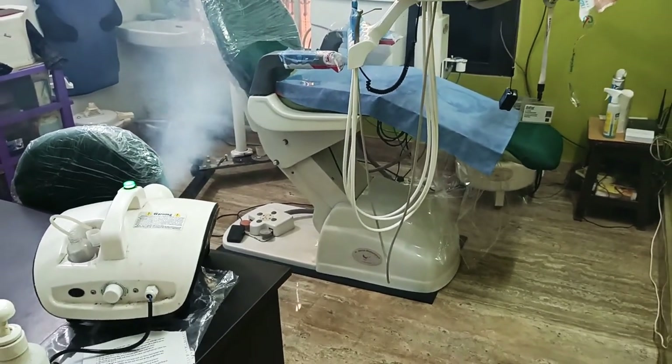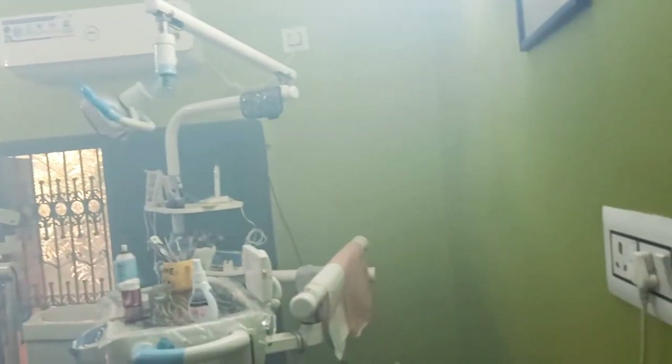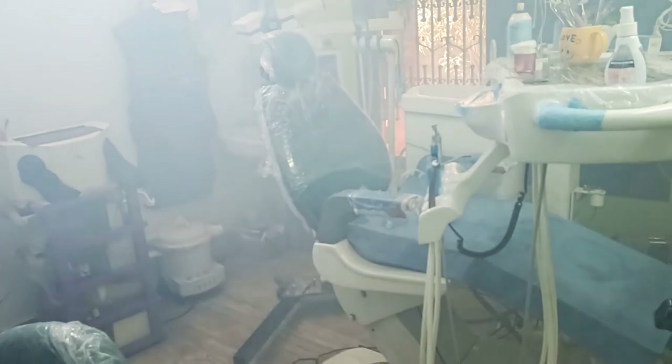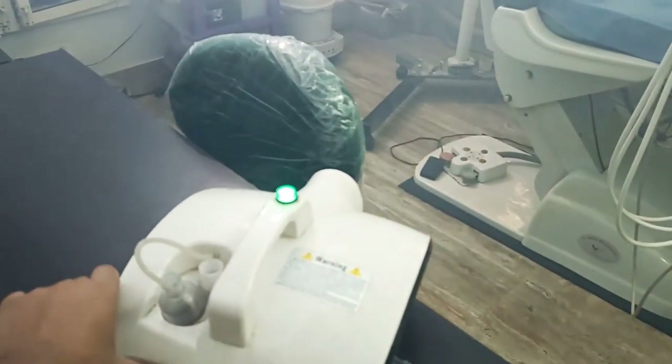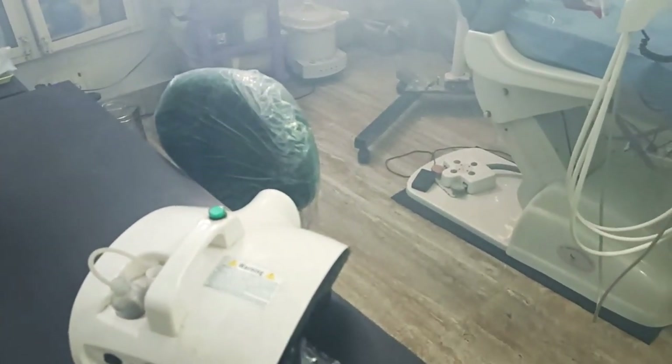Now I'm going to close this so that the fumes don't escape. After a while, once you open, you see it's everywhere — fumes everywhere, from every corner. The germs will be caught, trapped, and precipitated. Now we are going to switch it off — and that's it. See you later, guys!